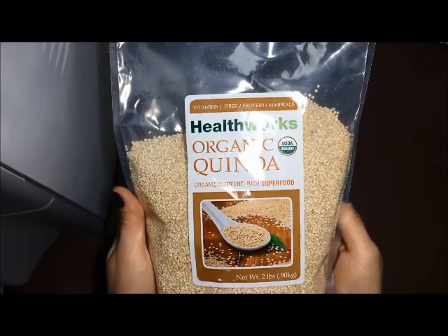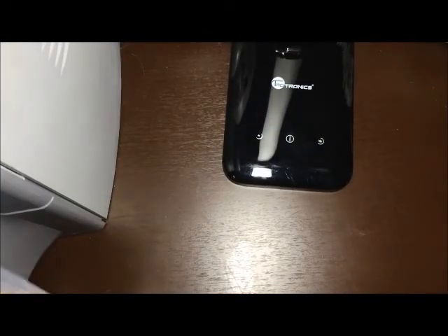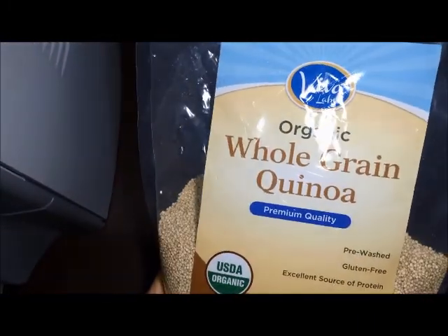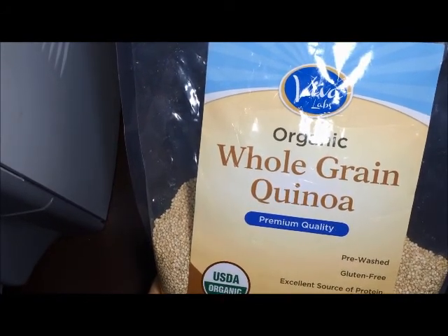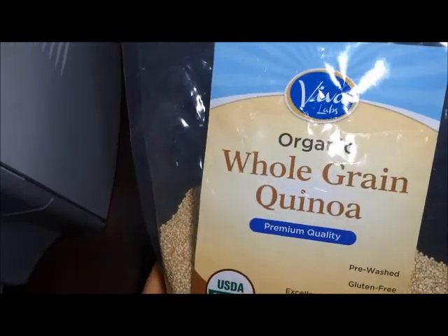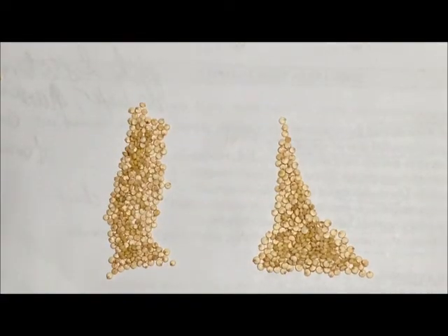What I'm going to do today is compare this brand to my brand that I've used the whole time — Viva whole grain quinoa. Understand that it's not the same, whole grain versus regular, but at least I will get an idea of what's the difference between the two.